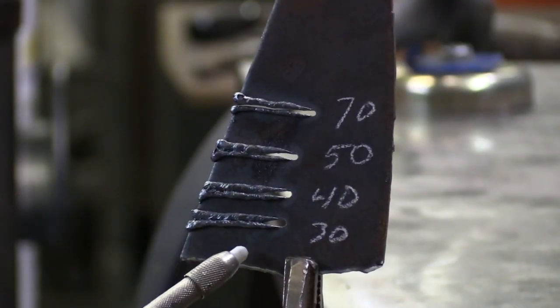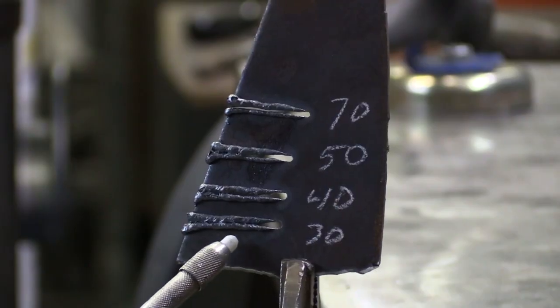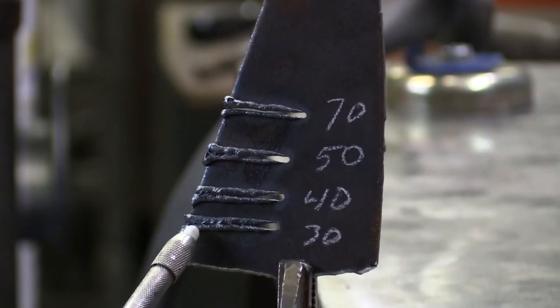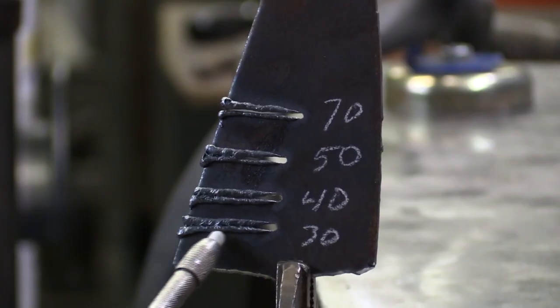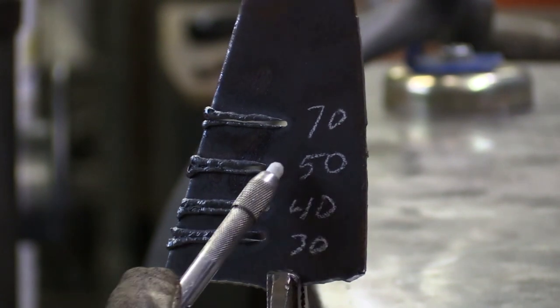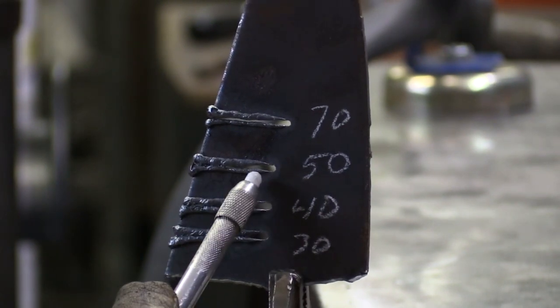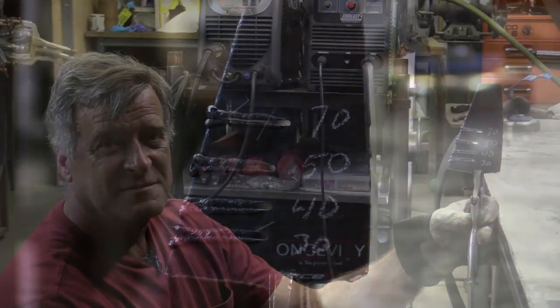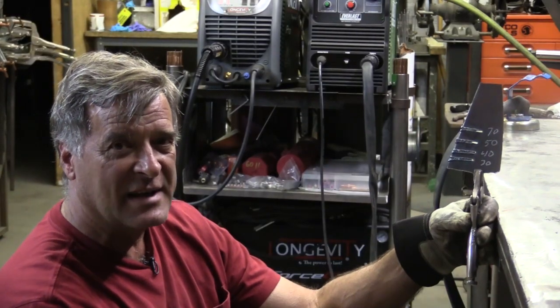Looking at it from the back side — good God, look at that mess. At 30 PSI the dross actually came back around and tried to fill the whole cut right back in. At 40 there's just a little bit of a gap. At 50 it's a little bit better. At 70 the whole cut is exposed. So I think that answers your question right there.